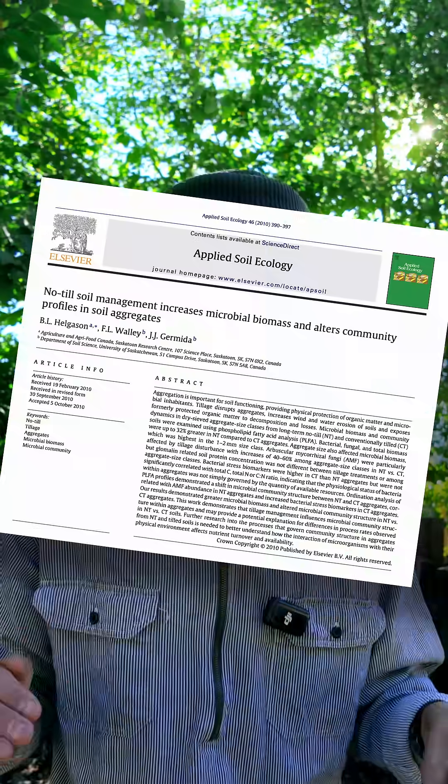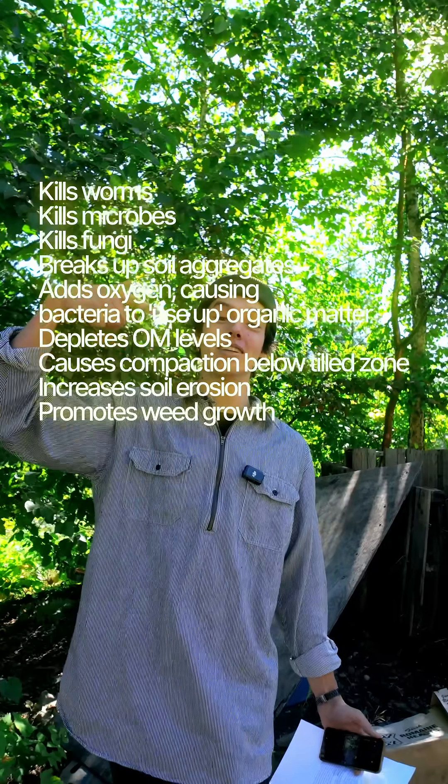No till. It's 2024 — stop tilling. All the soil science agrees: tilling is really bad for your soil. It's that simple. Here's some of the reasons why tilling is bad, but there's a ton more, and I'm going to make many videos about it. Stay posted if you're curious about why it's bad or about how you can make the shift to stop tilling.